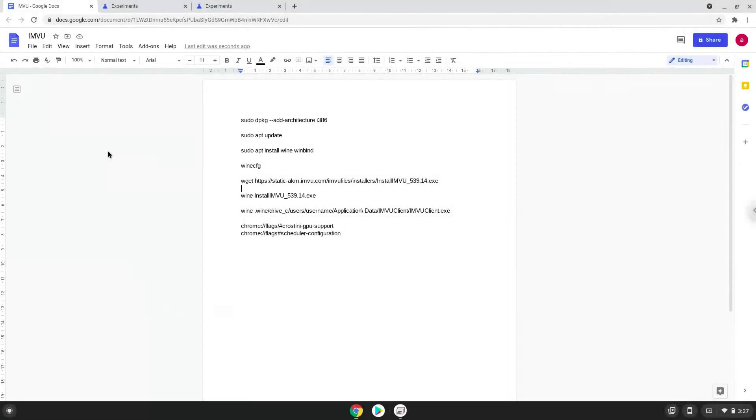Hello. Today we are looking at how to install IMVU on a Chromebook. Please take note that you need a Chromebook with an Intel or AMD processor.